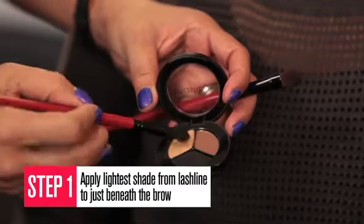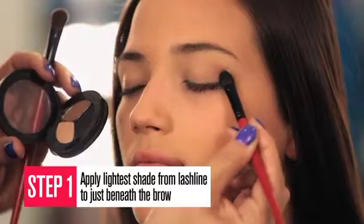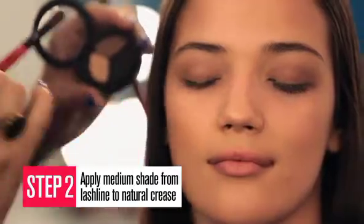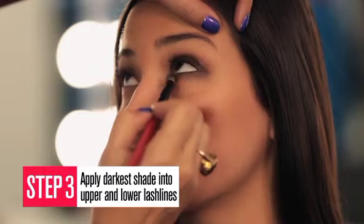For the Ultimate Matte Smokey Eye, start by applying the lightest shade from the lash line to just beneath the brow. Apply the medium shade from the lash line to the natural crease. Blend the darkest shade into the upper and lower lash line, and smoke it out at the bottom a bit.